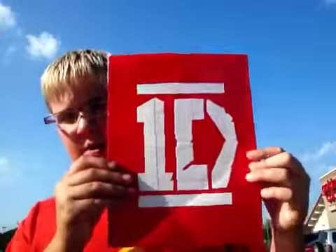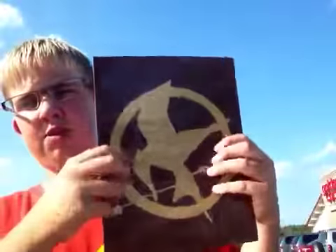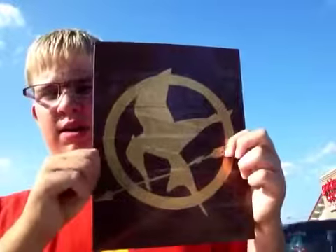Hello guys, I'm back with the Duct Tape Master 99 and I made four paintings last night and today. It's the first duct tape paintings I've made. This is the first one I made — it's a One Direction on red. It's the Hunger Games logo. The first book is gold and it's on a brown background because I didn't have black.